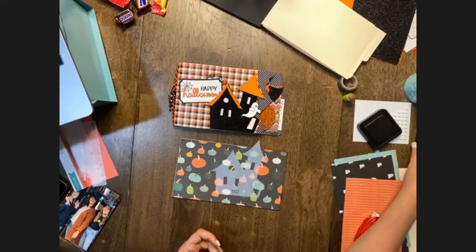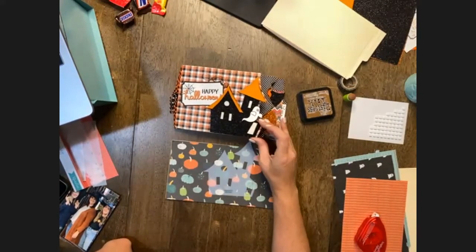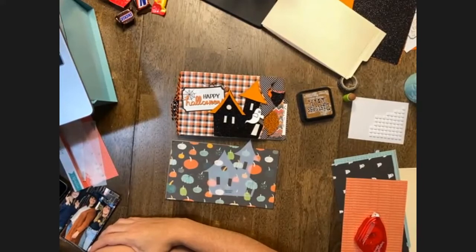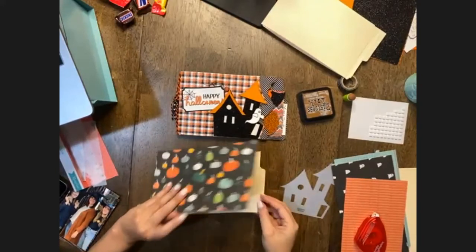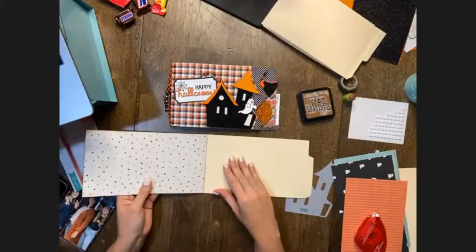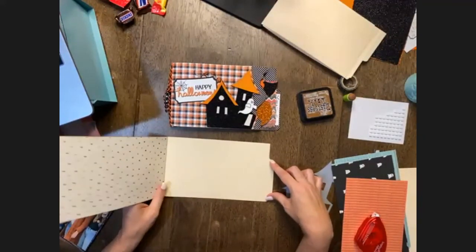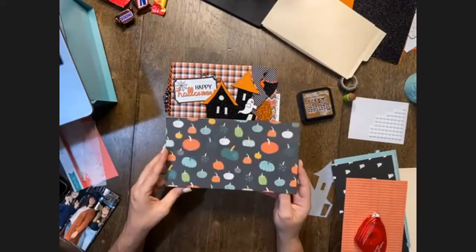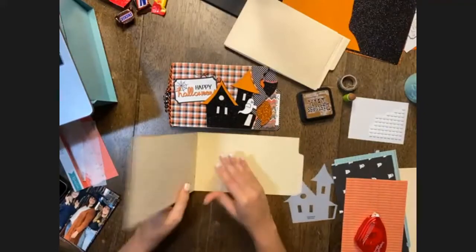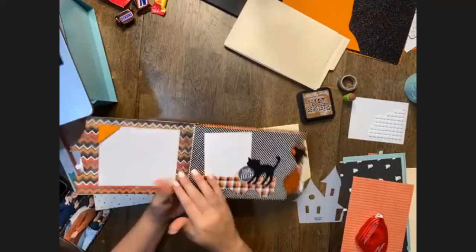We will be using haunted accessories — the first one we're going to use is haunted number six on this front cover. The file that has the tab at the bottom is the one we're playing with first — put the other ones to the side for a moment. You're going to adhere a pattern paper to the front — this is going to be the cover of your book — and then go ahead and cover the inside of that page too.